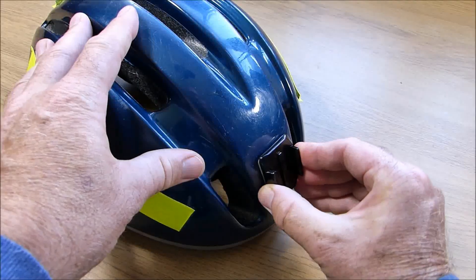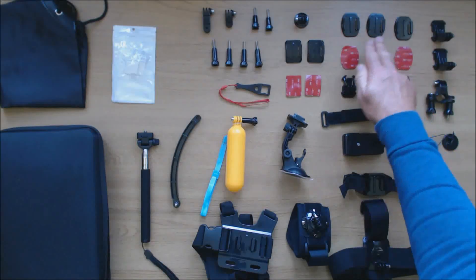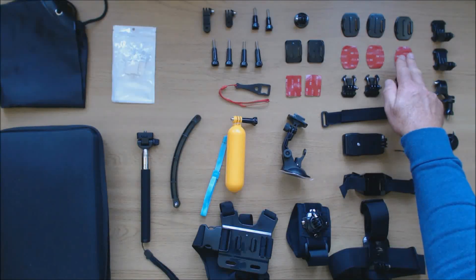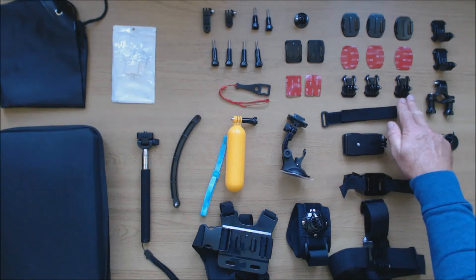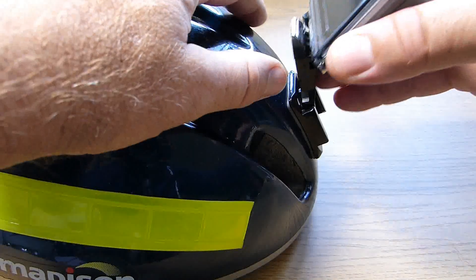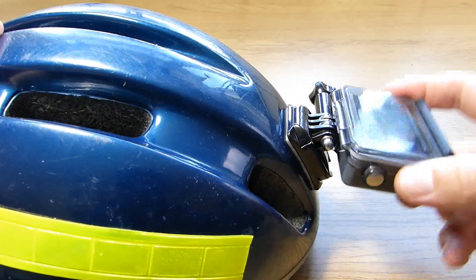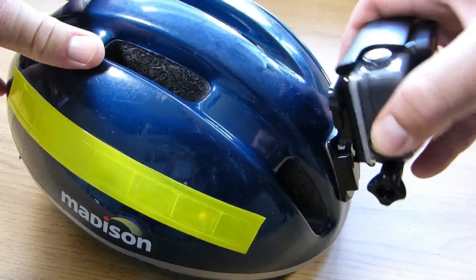Allow at least 24 hours for the mount to adhere properly. We also have three flat quick release mounts, three adhesive pads, three quick release buckles and two J hook buckles. The difference between the two types of buckle is that the standard buckle doesn't allow for as great a range of movement as the J buckle.